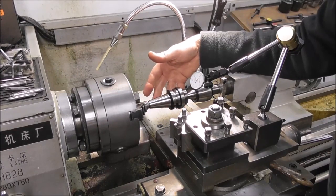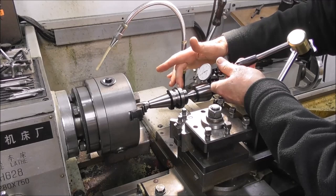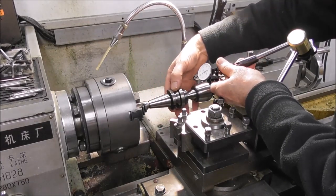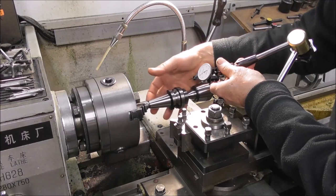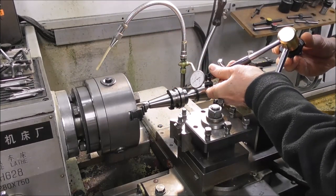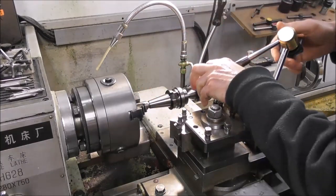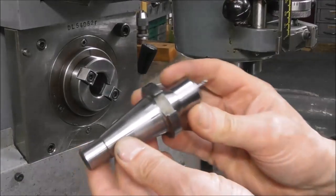That's evidence it has not been ground between centers — it's been hard turned. The process they must have used: rough the whole holder out, harden it, then hard-turn the thread and face. The problem is they would have held it in a chuck on that rough heat-treated surface, machined that, then put it between centers and ground the other surface. So there's either a lack of care or a lack of understanding — the process is incorrect and generates errors they're either unaware of or don't care about. The result is about 4 thou runout on the tool holder arbor.